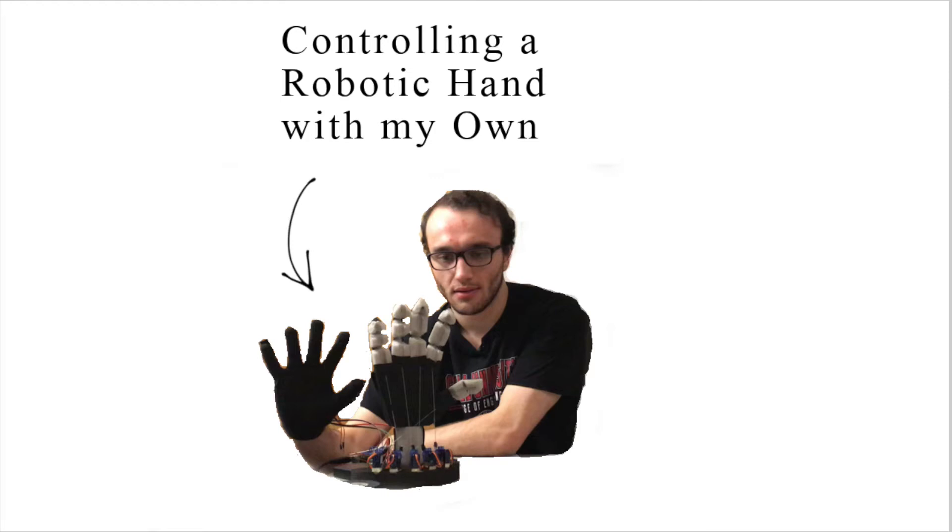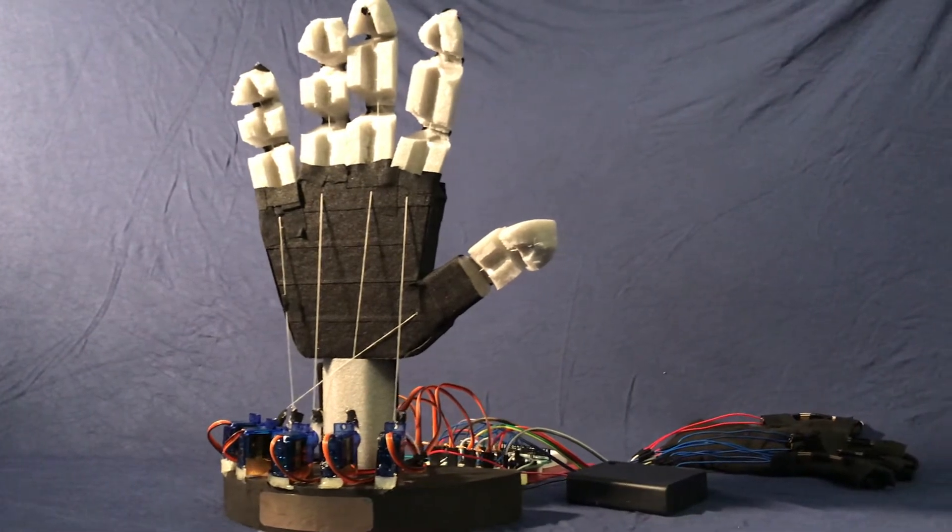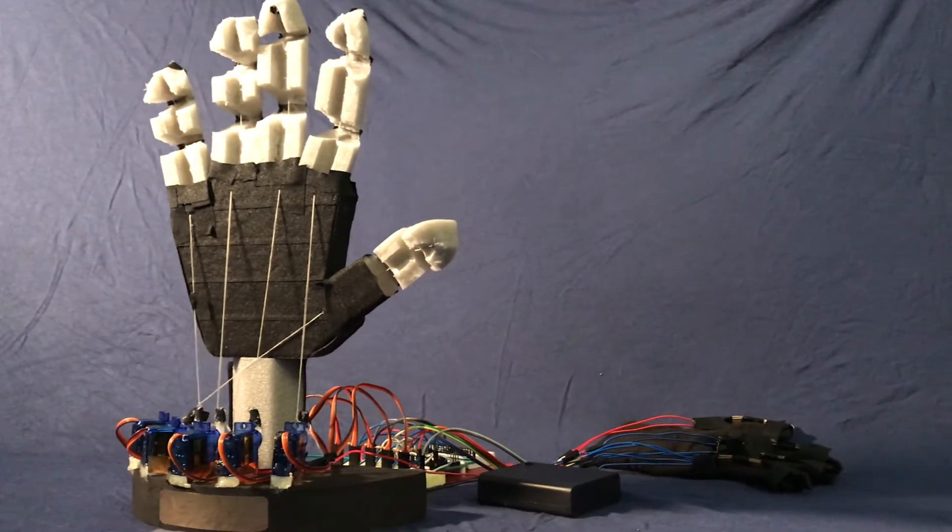For my open design project, I created a robotic hand that will emulate a user's motion. This project falls under the kinetic art category, since the robotic hand will mirror a human's motion.